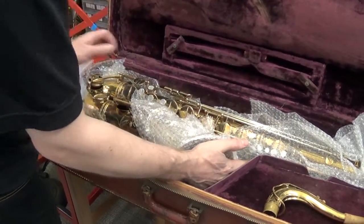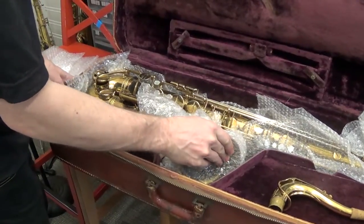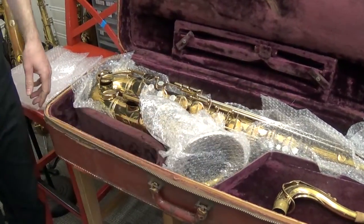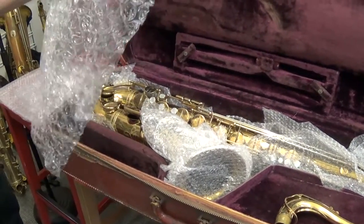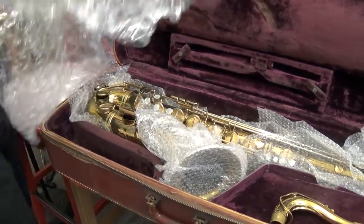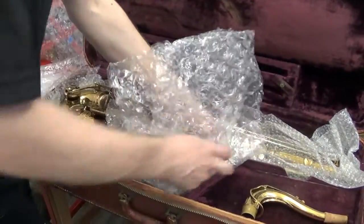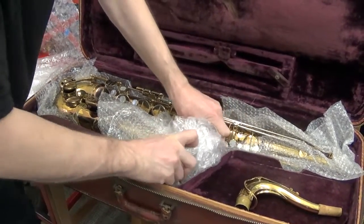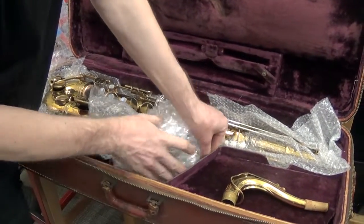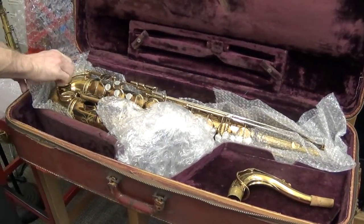There's still more room in front here. I like to pack them so that there's just no chance of them moving around, so I'll add some more there. Maybe I'll use one of the bigger ones right there. It's starting to look good.